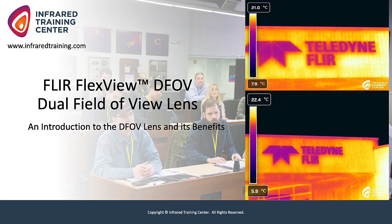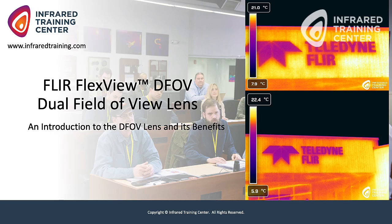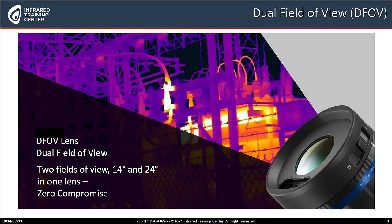So let's talk about the dual field of view lens. I know you have some slides that you've put together for us today. Let's cover those first, and then later on we have some examples that you've brought to share as well. The dual field of view includes two fields of view: 14 degree and 24 degree in one lens. So no more switching lenses.